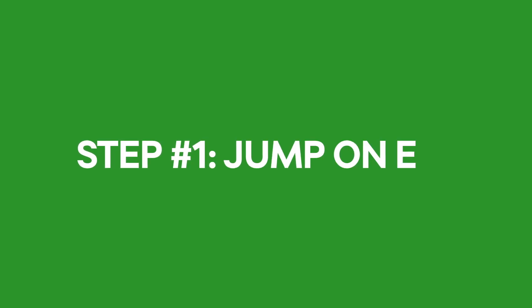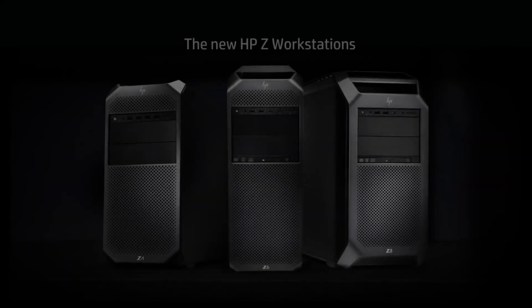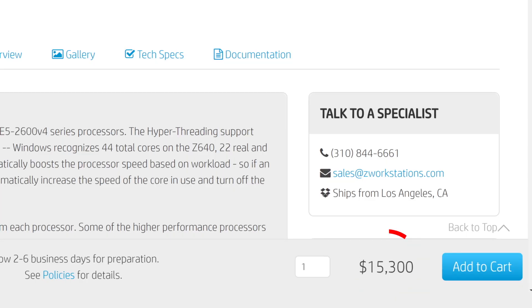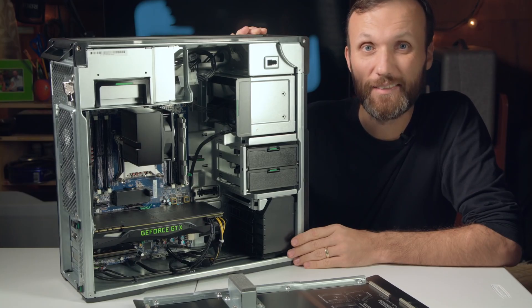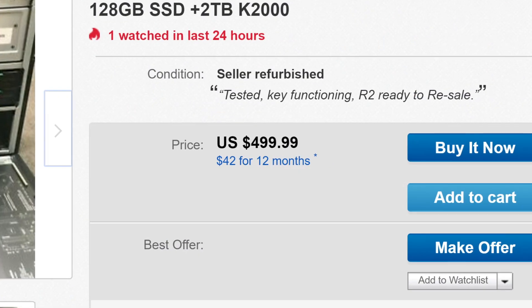Step one: jump on eBay to find a workstation-grade computer coming off a corporate lease. I like HP and Dell workstations. These workstations cost $4,000 to $15,000 when new, but thanks to Moore's law, can sell for as little as $500 only a few years later.